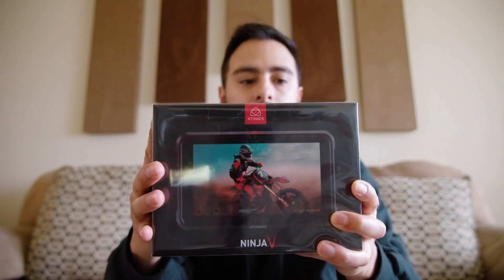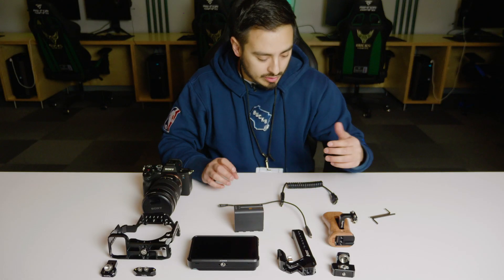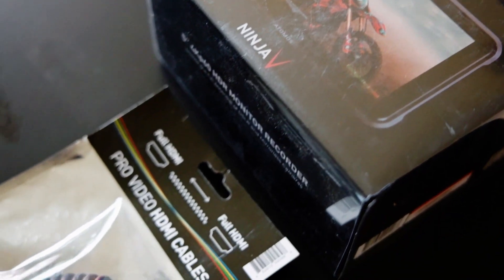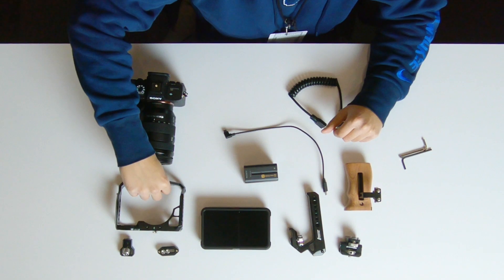The last major component is the Atomos Ninja V — I recently picked this up and did an unboxing video for it. Some last components I have here: an HDMI cable, also from Atomos, bought in the bundle with the Ninja V. I also have a 46-millimeter bracket for the top of the SmallRig cage.